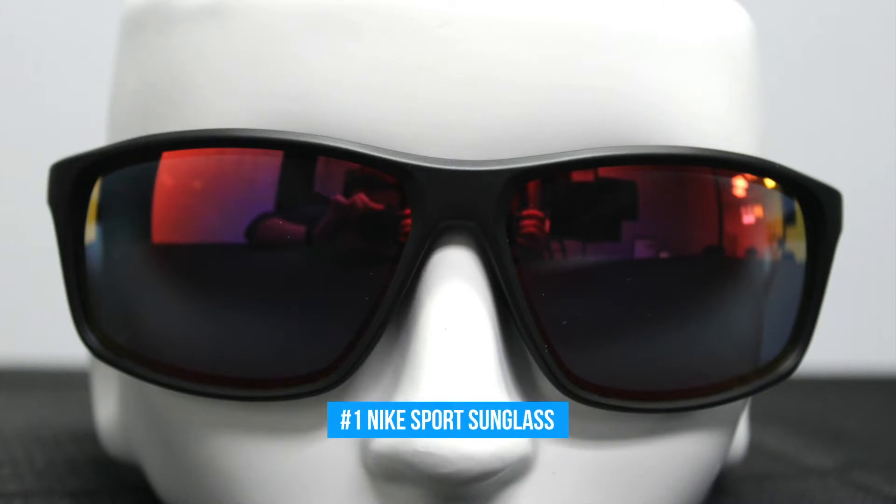With Nike's lightweight technology, these glasses make it seem like there's nothing on your face, and in today's world that's a huge thing. With its flexible temples, as you can see here, it is a wrap frame, but it is a comfortable wrap frame.